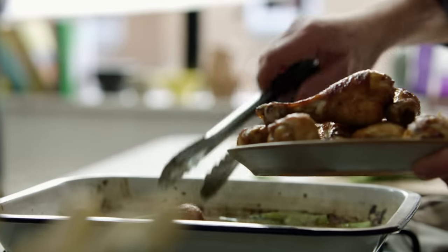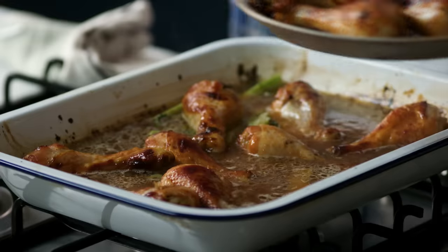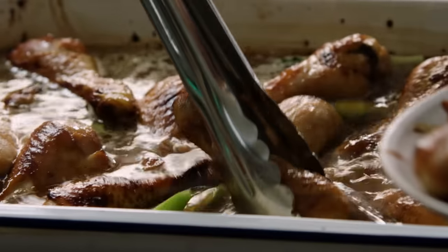Nestle the chicken back in — it will sit on the rice, the rice will cook in and around it, almost hug it. The great thing about this recipe is you can marinate the chicken in the tray, cook the chicken in the tray, and serve it in the tray.